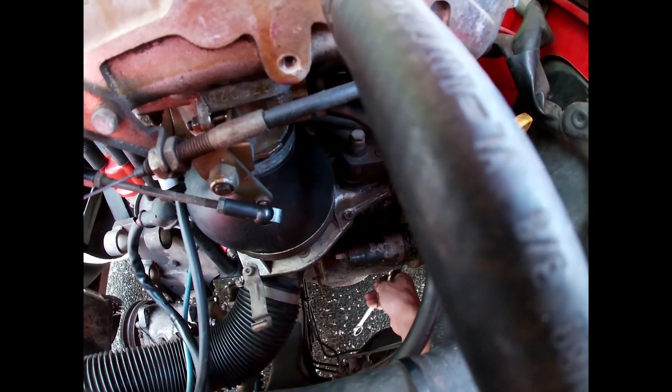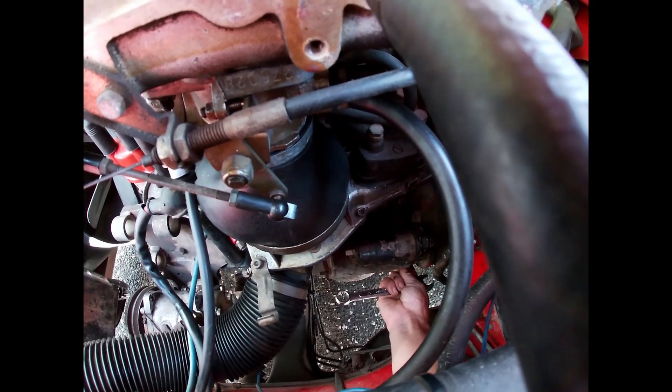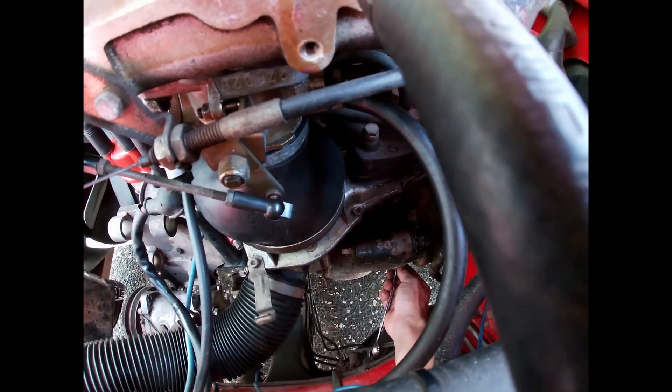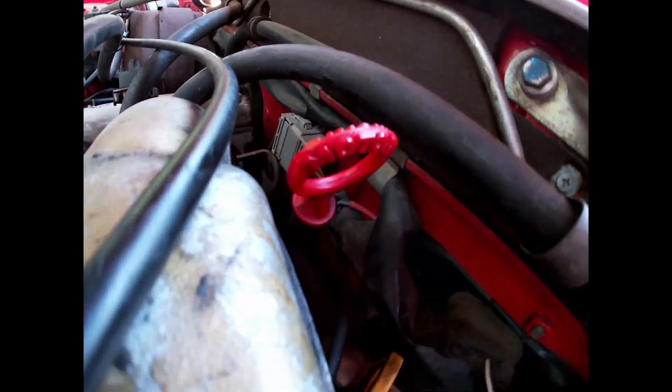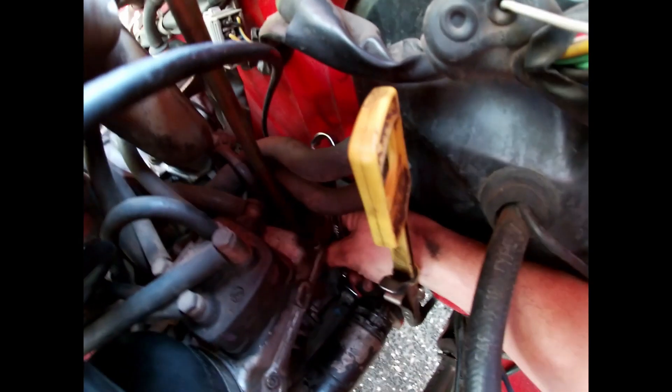There are just two bolts to undo — kind of one on top and one underneath the starter where it bolts into the bell housing, where it gets access to the flywheel. You pretty much just take those out and the starter is going to drop out from there.